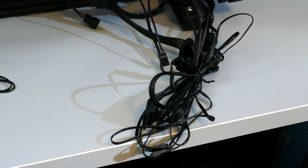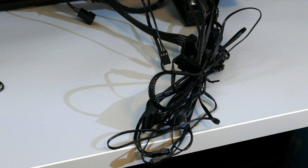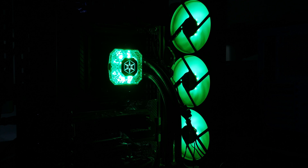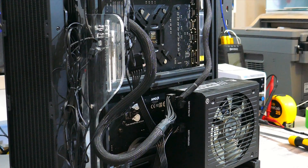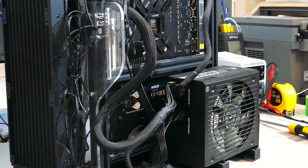Now for the elephant in the room: the cables. I'm not saying it's a good or bad thing — it's just something you need to understand. There are a lot of cables, and this isn't an issue unique to the Icegem 360 but with all ARGB LED products. Some people might be fine shoving a rat's nest into the back of the case, but just something to keep in mind.